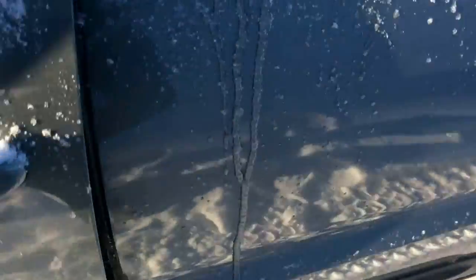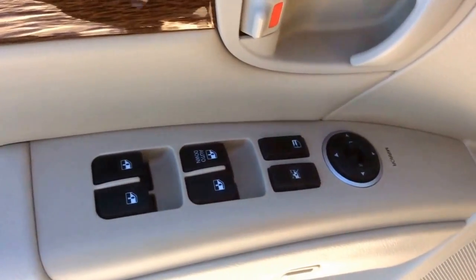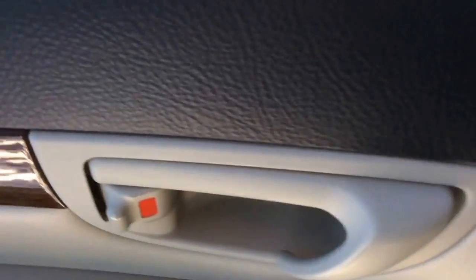Let's have a look inside. There's a beige leather interior, power tilt and sliding sunroof up top, and a power adjustable seat as well. Power windows, door locks and mirrors as well. There is the gas release button for the tank.